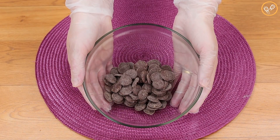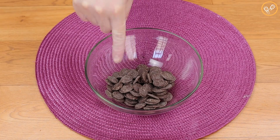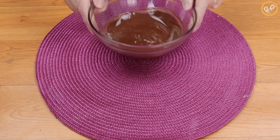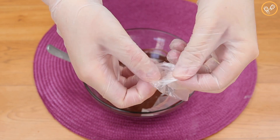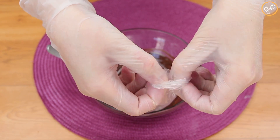In another step, we will add to a bowl 150 grams of chocolate and take it to the microwave to melt. That's the sweetest part! I'm using a sweet milk chocolate to make it more flavorful, but you can use one of your choice.